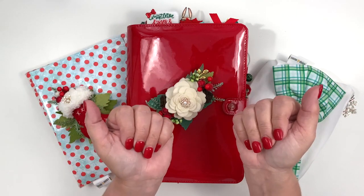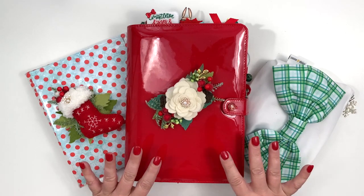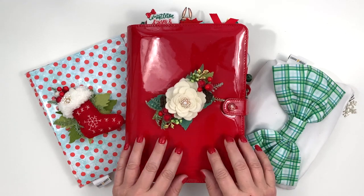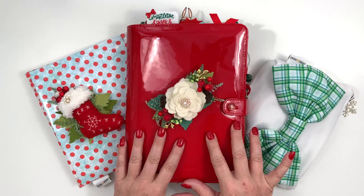Hi my planner friends, Julie Deal Mooney here today to do a flip through of my December planner with my Coco Daisy insert, cranberry rose, as well as the Christmas bonus kit. So let's get started.